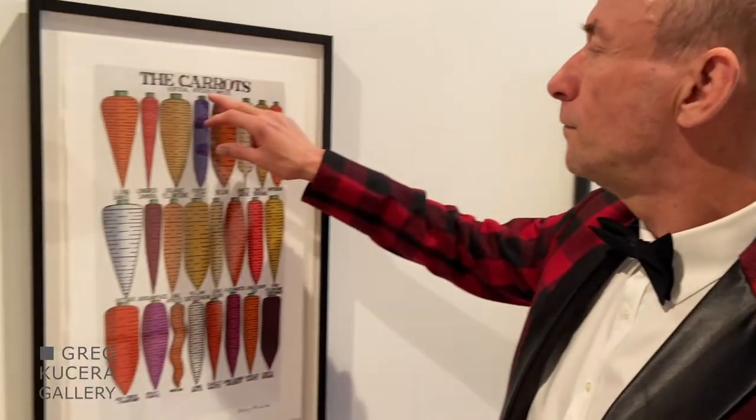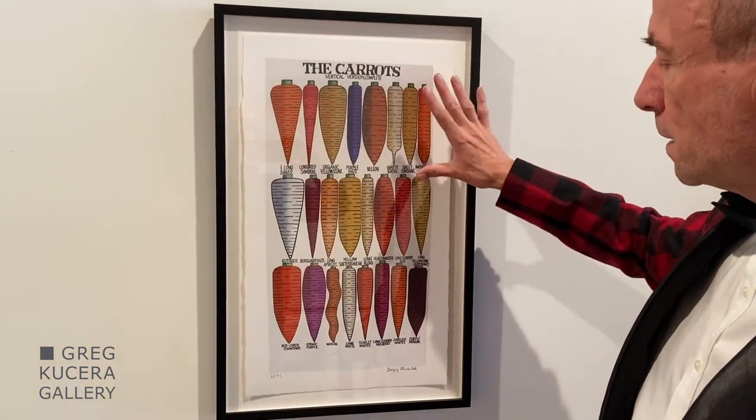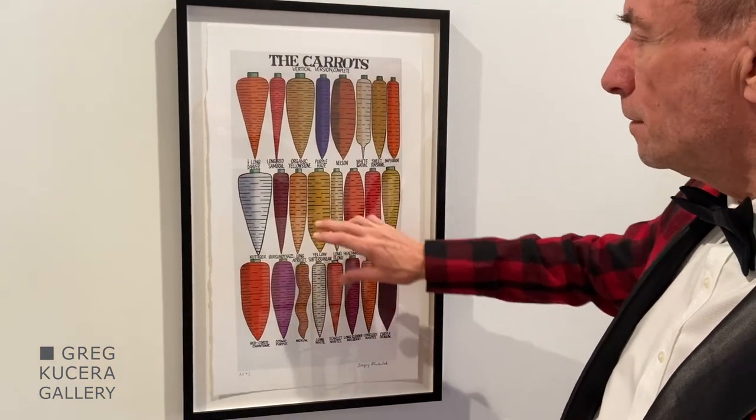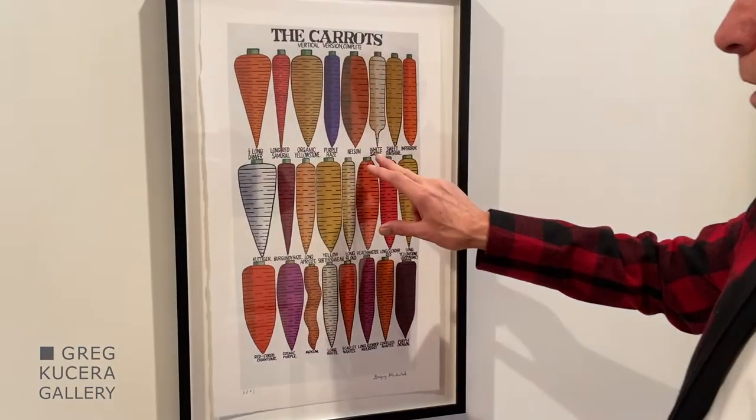In Gregory Blackstock's The Carrots Vertical Version Complete, Gregory is showing you various kinds of carrots. We all probably know about the Danver Carrot, and some of these others might be familiar.